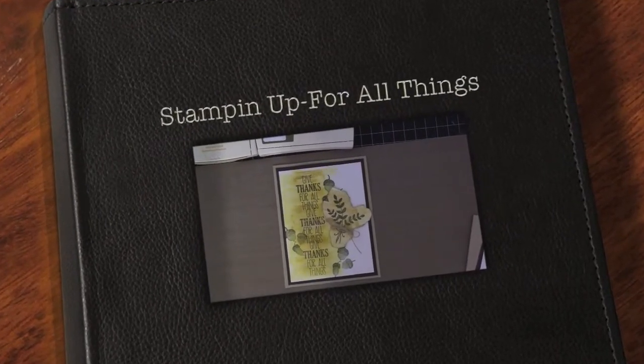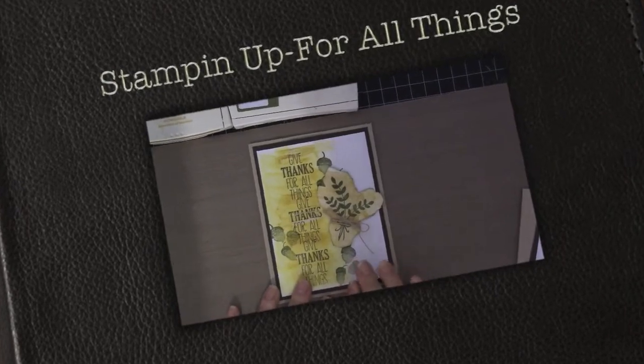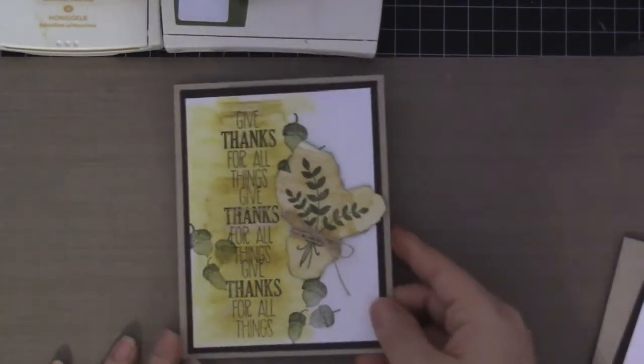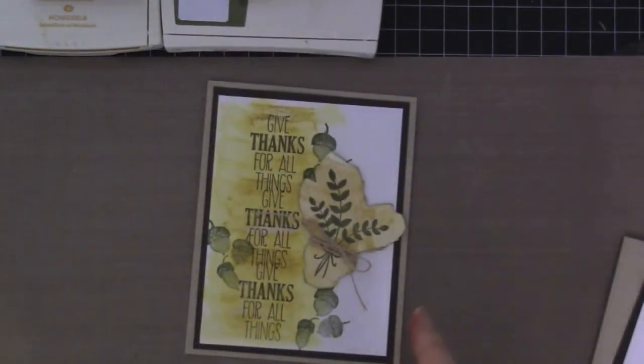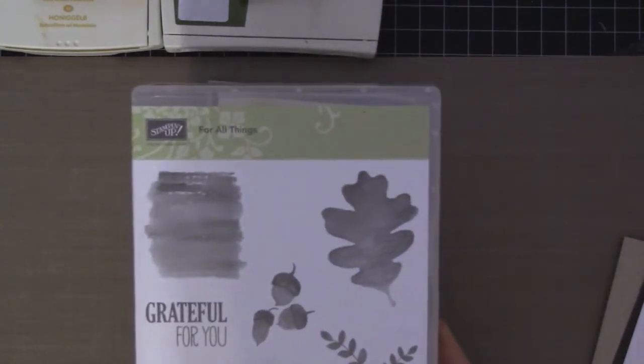Hello guys, this is Joyce from Enjoy Scrappin'. Today we're going to make this card. This card is super simple and I'm using the new stamp set for all things.